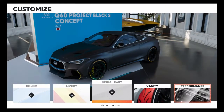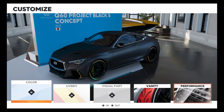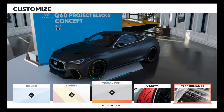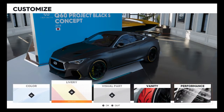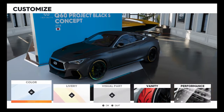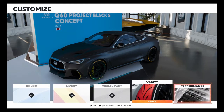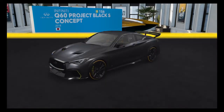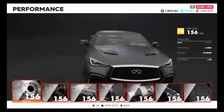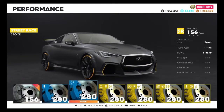Let's have a look at the customisation and there is no customisation whatsoever. I did expect that because it is a unique style already. You cannot change the colour, the livery, or the visual parts. Normally with some vehicles you can at least change the livery, so that's a bit disappointing, but at least you can still change the vanity items if you wish. So let's just go straight into the performance parts.